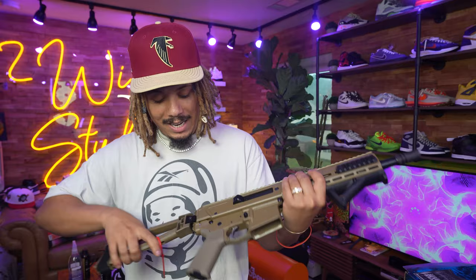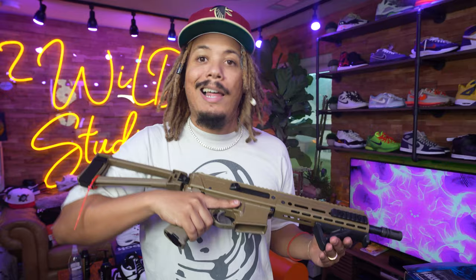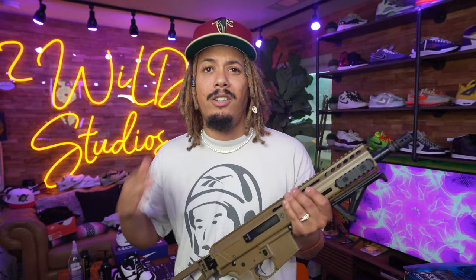This is the brand new 556 pistol — the PSA Jackal. This is the PSA Jackal in FDE, flat dark earth. They recently dropped these variations just last week and I jumped on it. This is a 10.5 inch pistol, 556/223, in flat dark earth. They also dropped it in smoke gray and OD green, and I picked this one up because I just love the color.